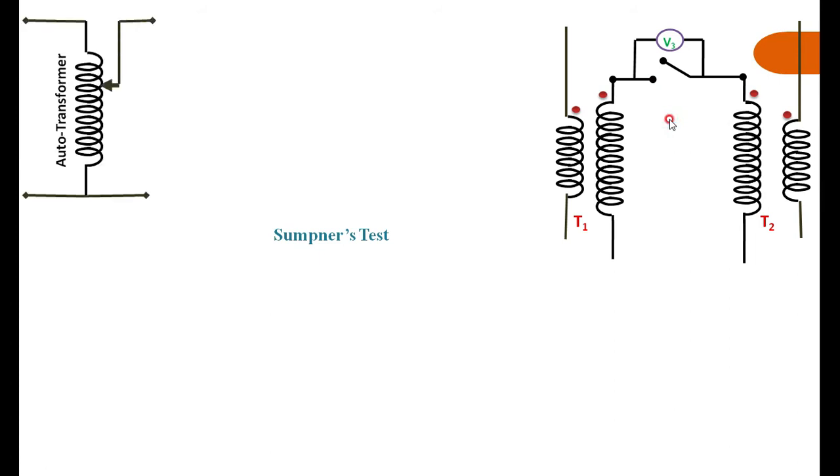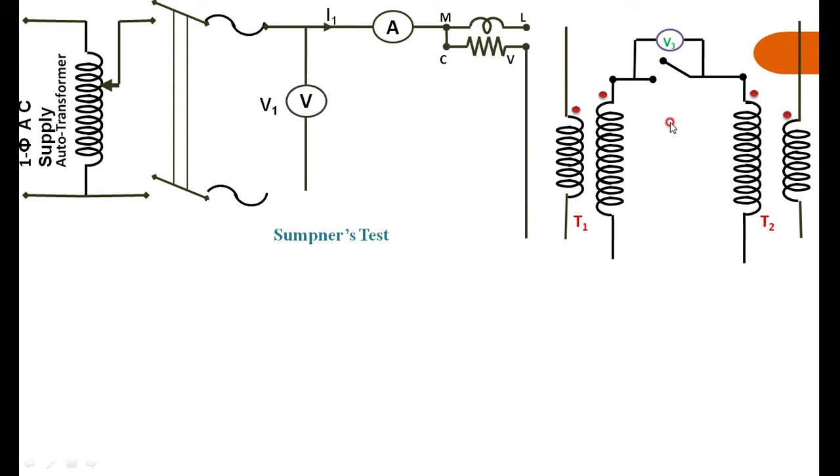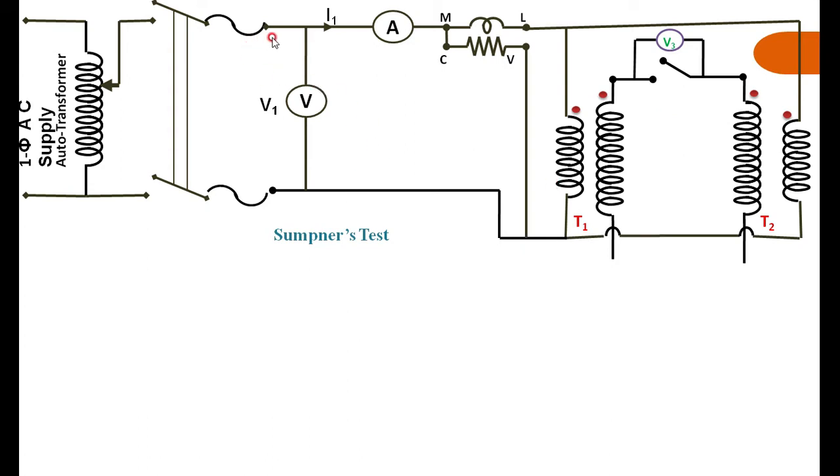Through one of the auto-transformers, you are exciting the primary windings, which are connected in parallel through an ammeter, wattmeter, and voltmeter. The primaries are connected in parallel because this is a back-to-back connection. Here, one is primary, the other is primary; one is secondary, the other is secondary. The primary side is chosen as the LV side and the secondary side as the HV side.